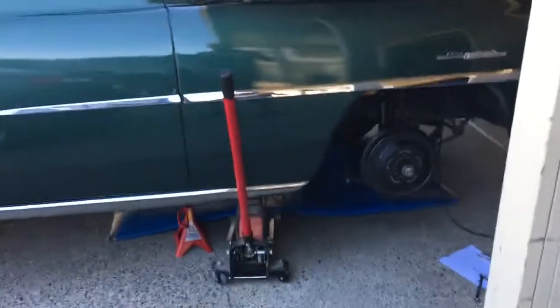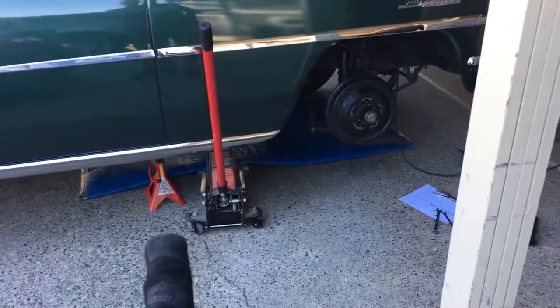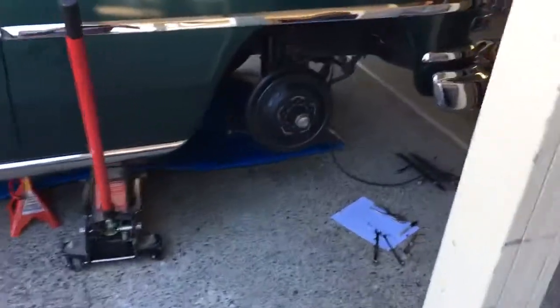It's a one-man job, I can do this by myself, it's not a big deal. I've jacked it up, have a safety stand under there as well, and the valve covers are off the engine, as you can see.